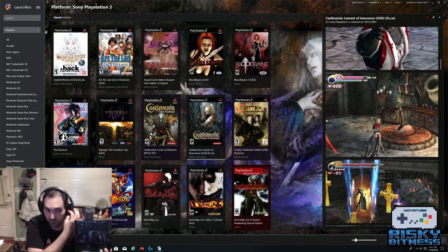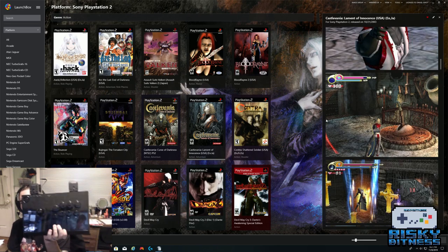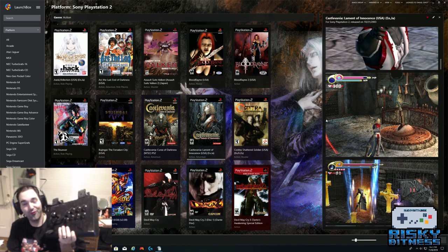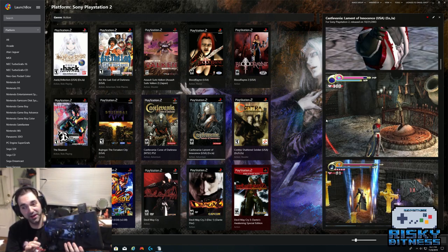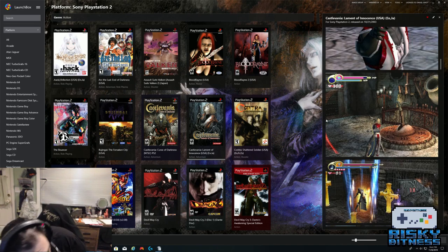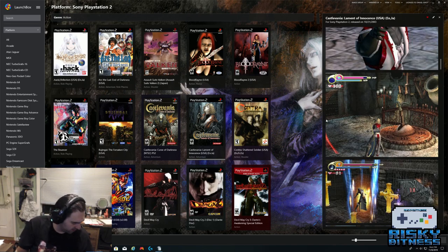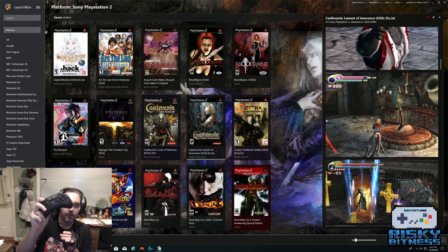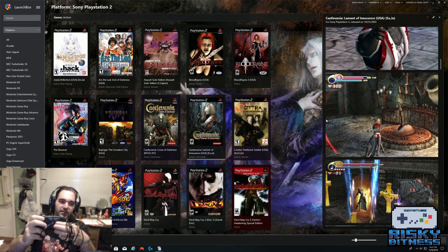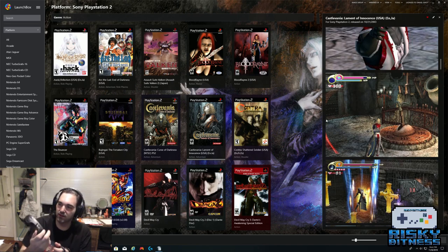I do have a Qanba Q1 fight stick. I very rarely use it — not because it's not good, but because I'm awful with it. I'd much rather use a gamepad for fighting games. My other controller over here is the Hori Fighting Commander. I definitely recommend this for Street Fighter because you've got your 6 buttons on the front plus programmable trigger and shoulder buttons. For Street Fighter or any game with weak, medium, strong punch and kick — this is your guy.